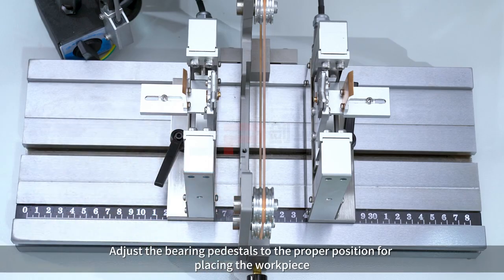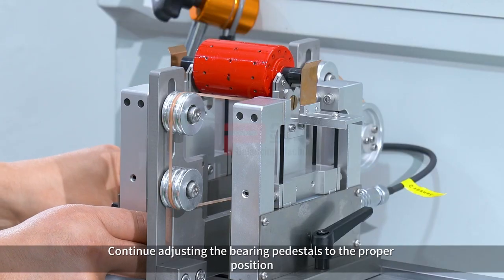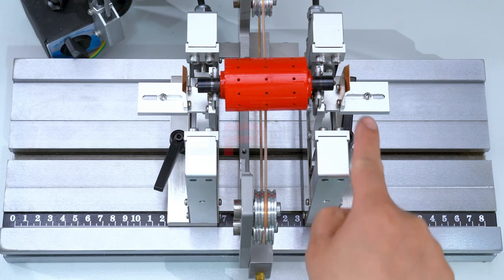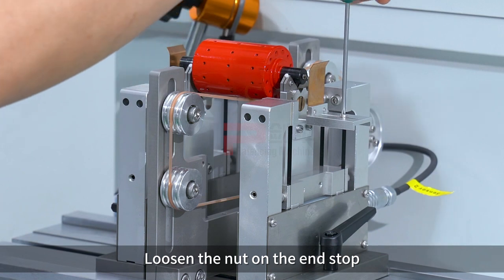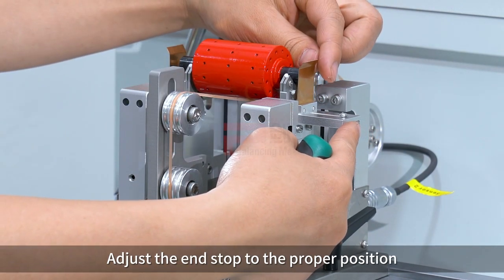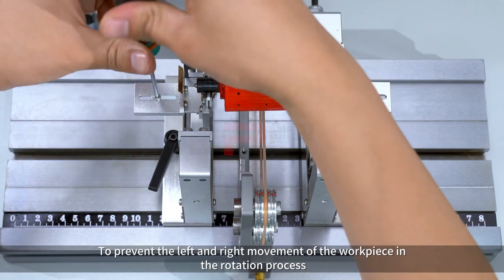Place the workpiece and continue adjusting the bearing pedestals to the proper position. Loosen the nut on the end stop, then adjust the end stop to the proper position to prevent left and right movement of the workpiece.